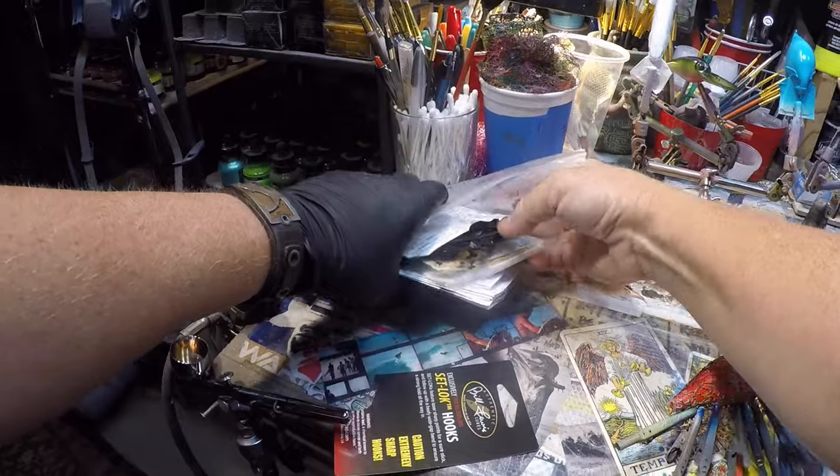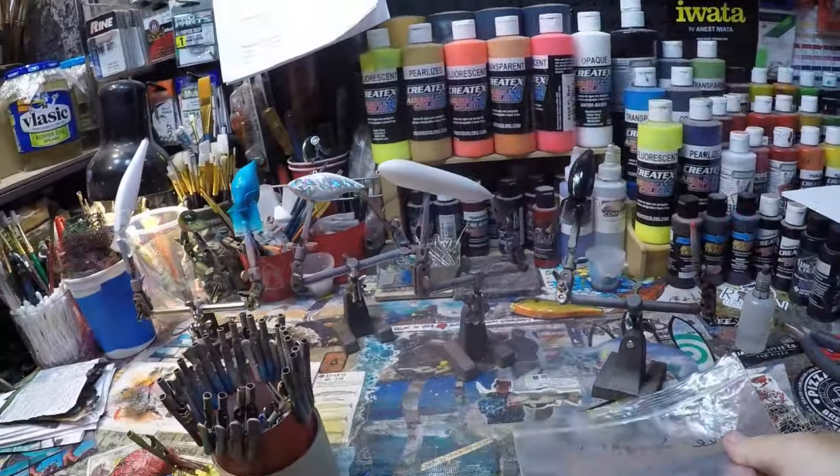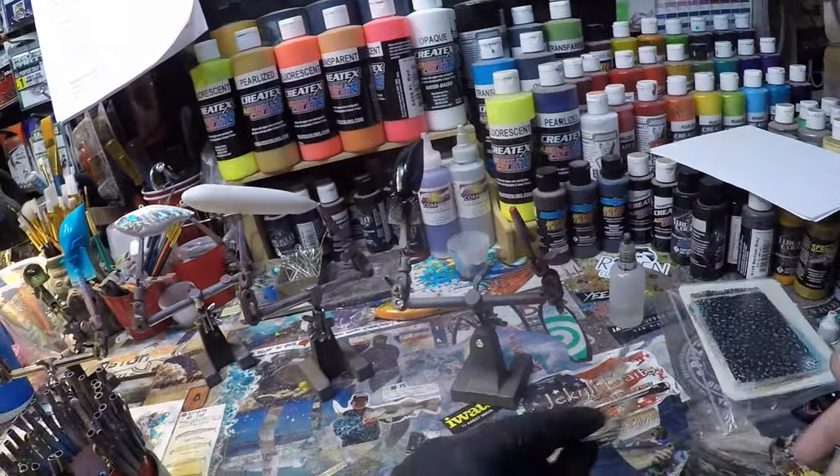We are going to be using some stenciling today — not a ton of it, but I'm going to prep that and set it off to the side.